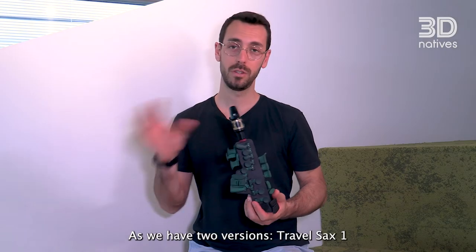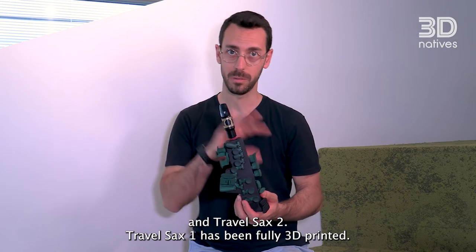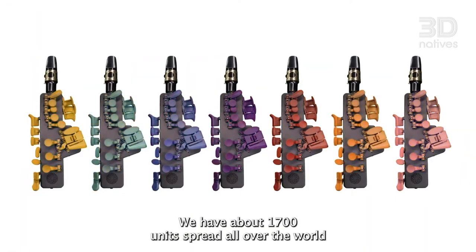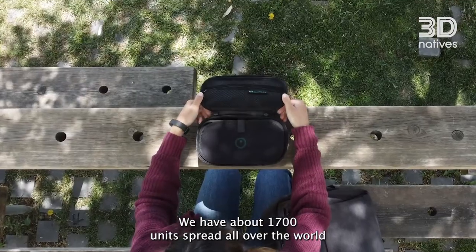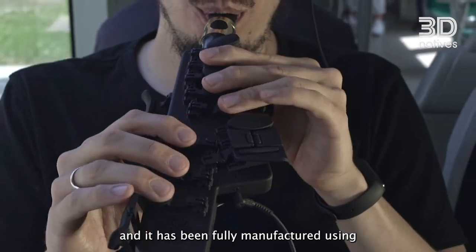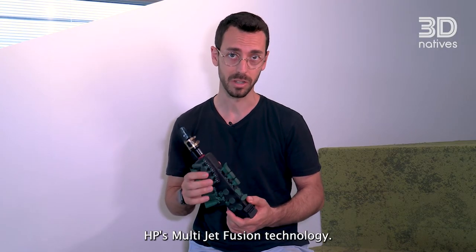We have two versions: Travel Sax 1 and Travel Sax 2. Travel Sax 1 has been fully 3D printed. We have about 1,700 units spread all over the world, and it has been fully manufactured using HP Multijet Fusion technology.